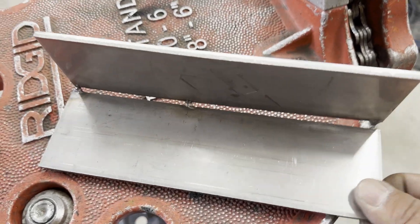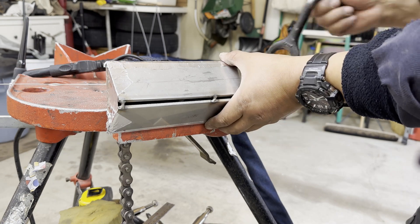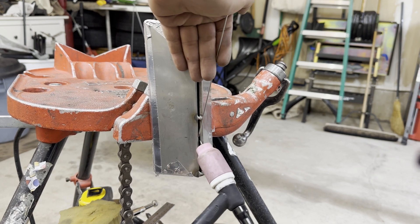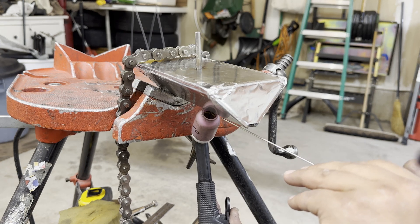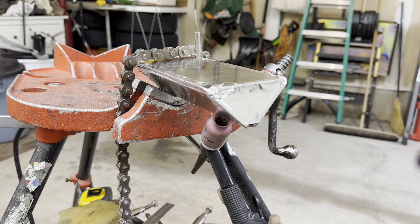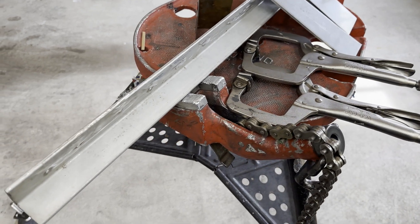I will show you how to practice pipe open root with plates. I recommend that you first practice with a plate coupon to build up your skills, and then practice with a pipe coupon. It will save you time and money, and it will prevent you from giving up sooner or later. Okay, let's take a look at how I make it.